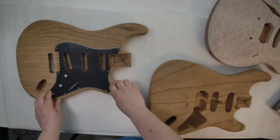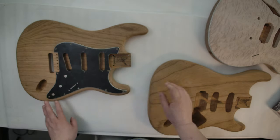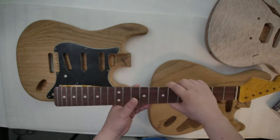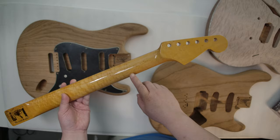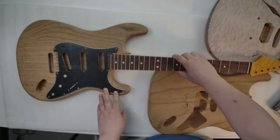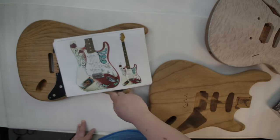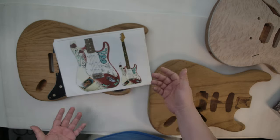I also ordered a pickup for the reverse on the bridge, and a reverse headstock of bird eye maple neck to go along here. For the design choice, this Monterey Hendrix signature guitar is maybe one option.